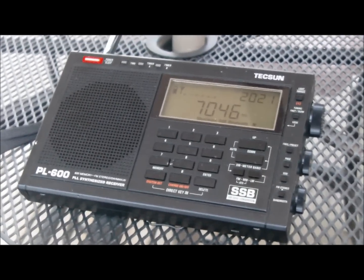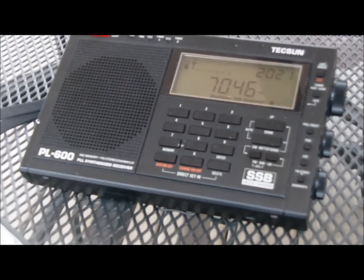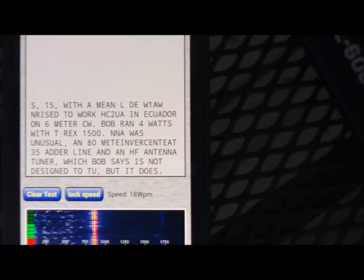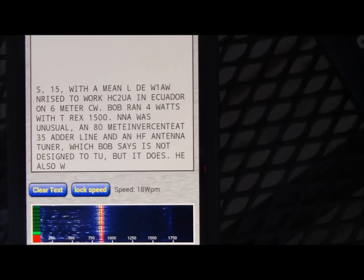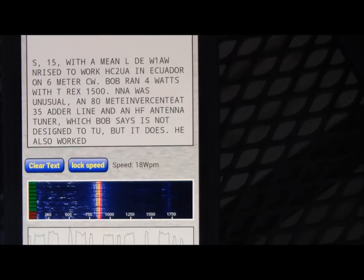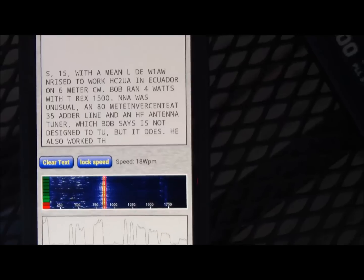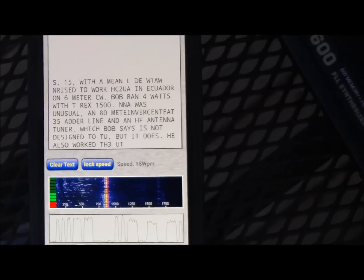I've got my Tecsun PL-600 here and it's a really beautiful night here in southwestern Ontario. I hooked up my Android phone with an app for decoding Morse and you'll see right now we are pulling in and decoding Morse no problem. This was a paid app, it works incredible — the waterfall on it is really, really good, you can just touch over on it. I have the iPad too but this just works a hell of a lot better.